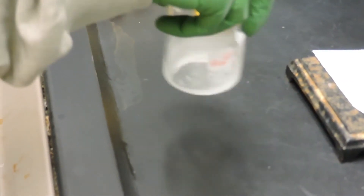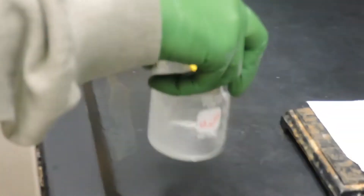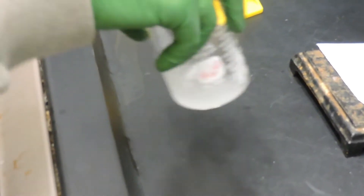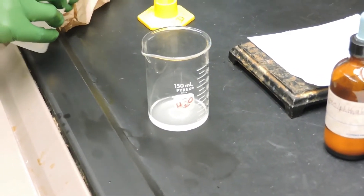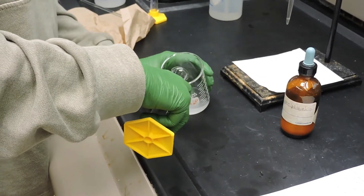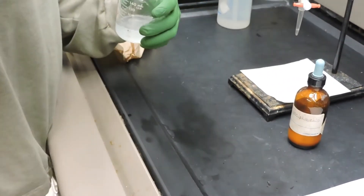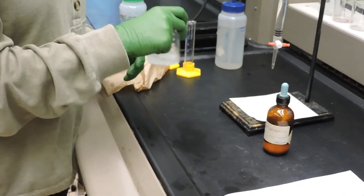Now we can stir this well. It should dissolve the majority of the aspirin. Any residual particulates are most likely binders used to hold the pill together. Now we'll add 25 milliliters of deionized water, followed by two drops of the phenolphthalein indicator.